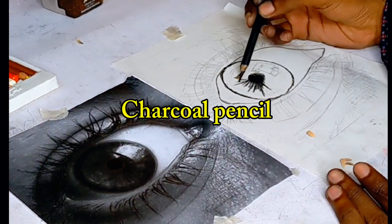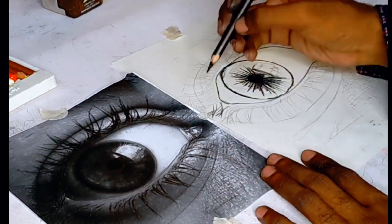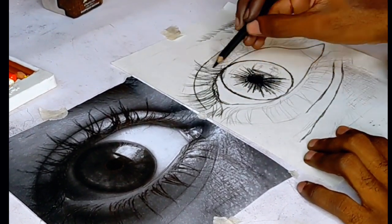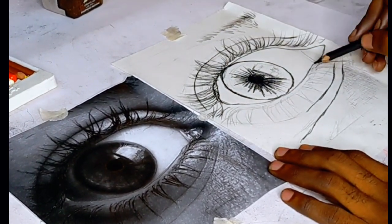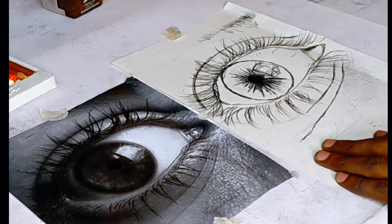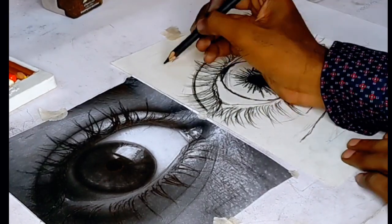Use a charcoal pencil to make the darkest lines and darkest details visible. That means you have to draw the ears, the eyelids, the eye itself, and also the details that are darker along the eye.